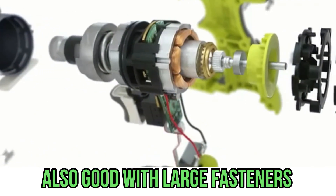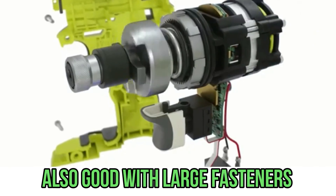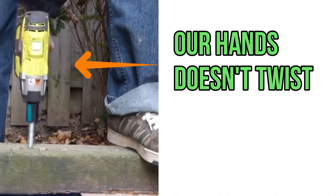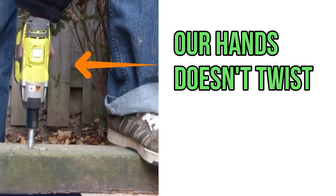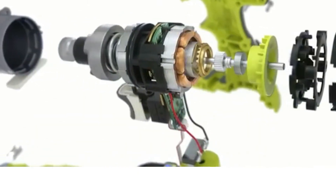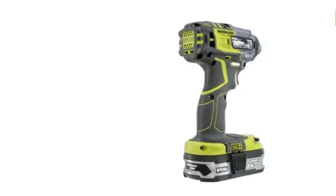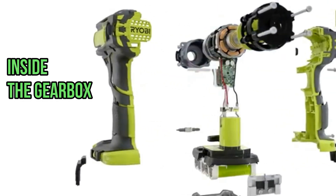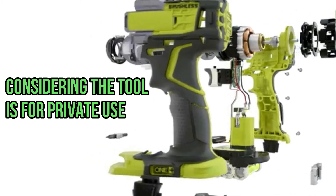In general, impact wrenches are good not only when working with fasteners, but also when driving larger fasteners into wood that your hand simply cannot turn. There is one additional point of concern: the inside of the gearbox where the strikers are located. However, given that this tool is designed for private use, this can no longer be considered a major liability.